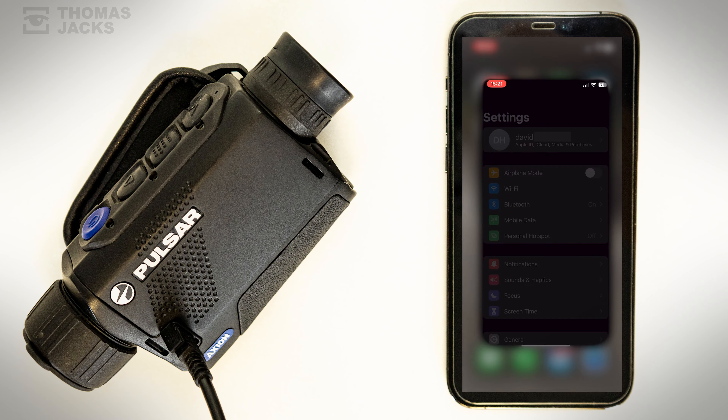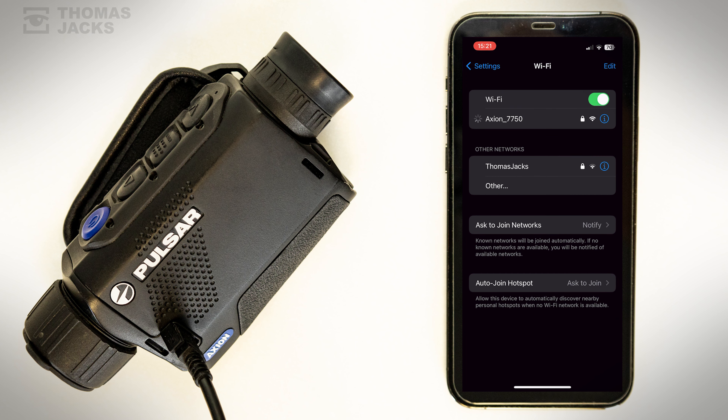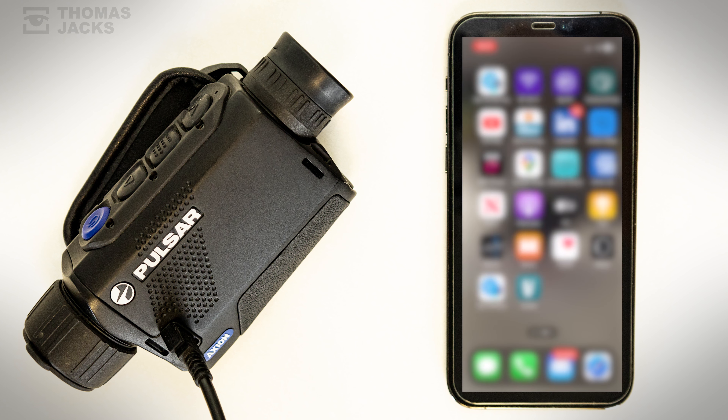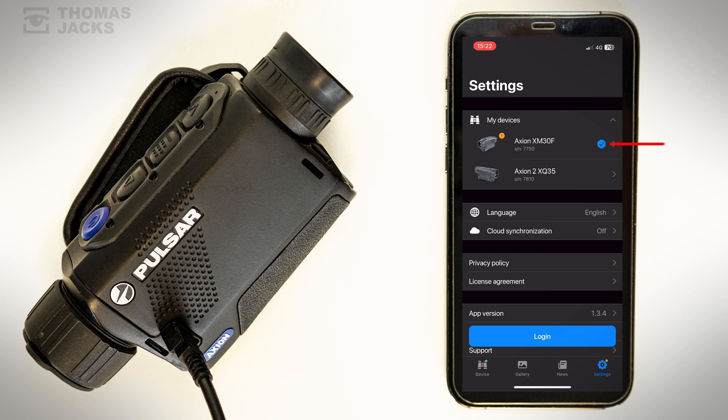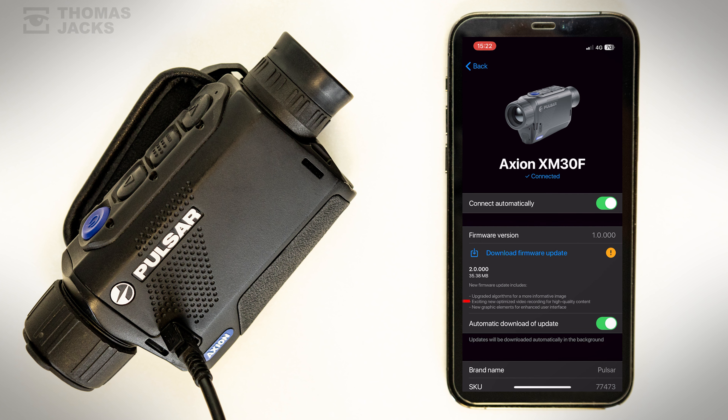On your smartphone, go to phone settings and connect to your thermal's Wi-Fi. Then go back to the StreamVision app, and in settings you'll see a notification that your Axion needs an update, with some improvements that sound helpful.